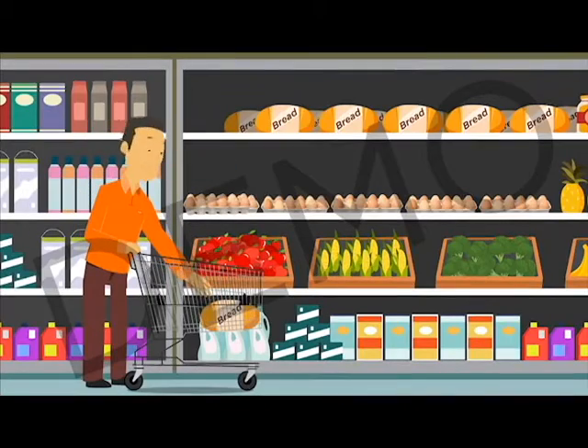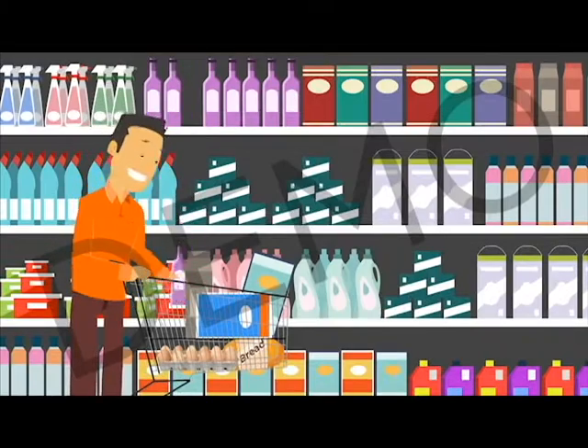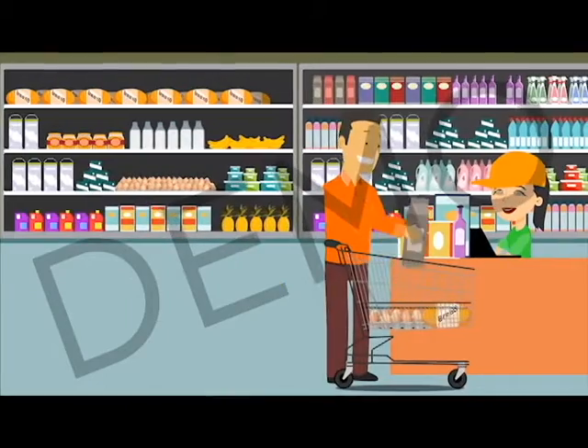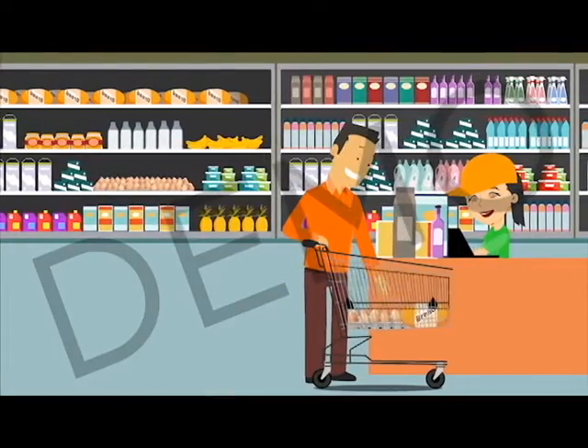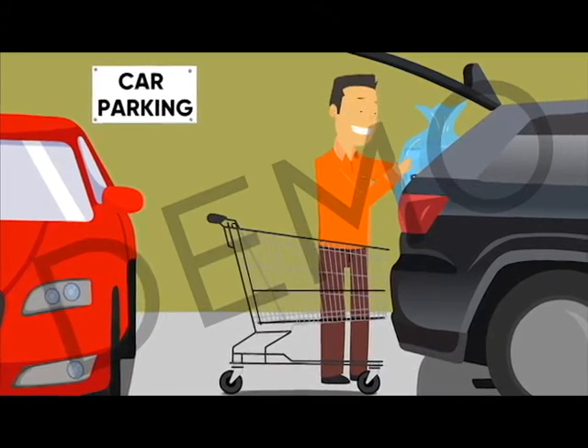Got all your delicate groceries? Simply flap down the two shelves and start stacking your heavier products. Flap the shelves up to unload your items, and when you're finished, the flaps will raise up as you nest the trolley. Welcome to the future of trolley.